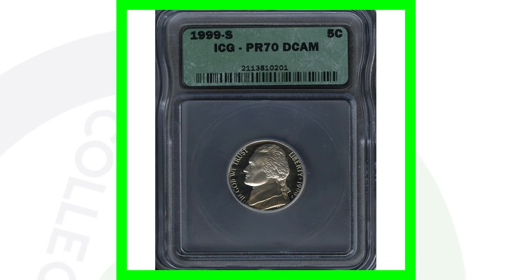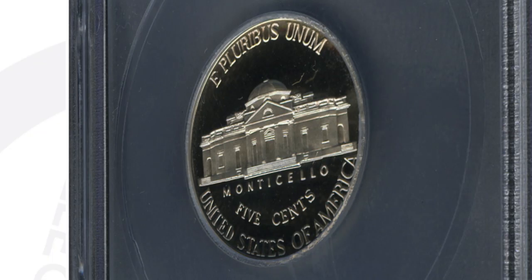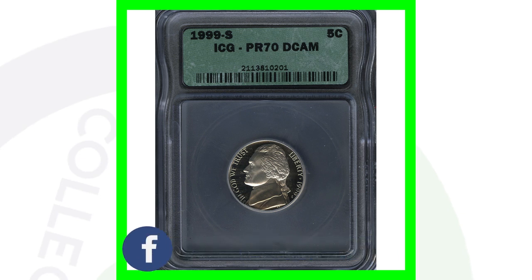Now for the 1999-S — this is the proof Jefferson nickel, graded at Proof 70, which is a perfect grade. That means it cannot be in any better condition. This coin sold for over $135.